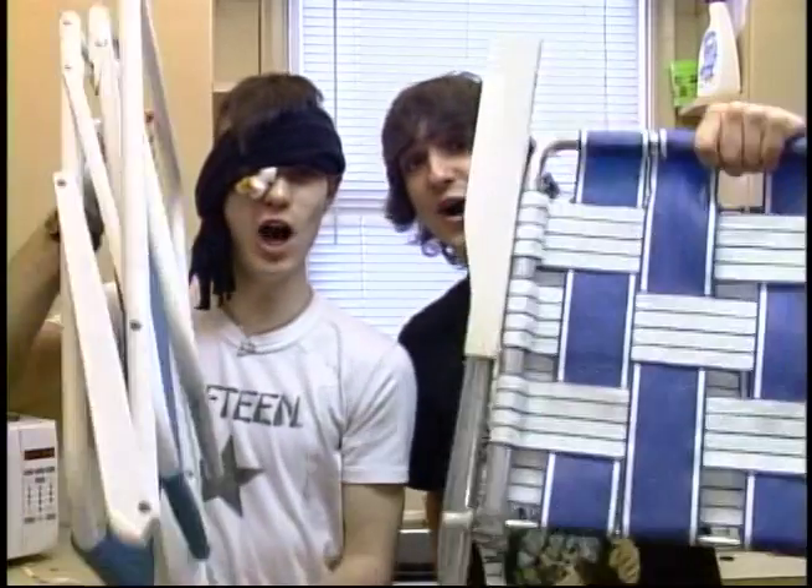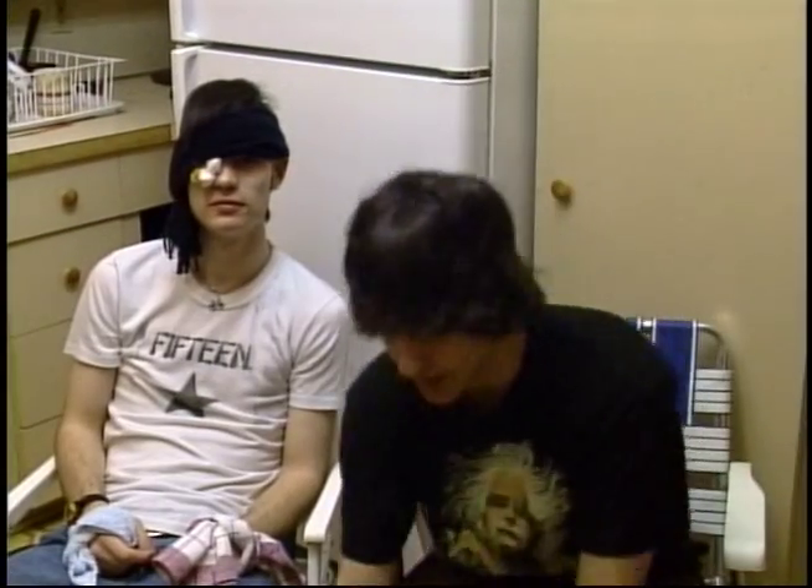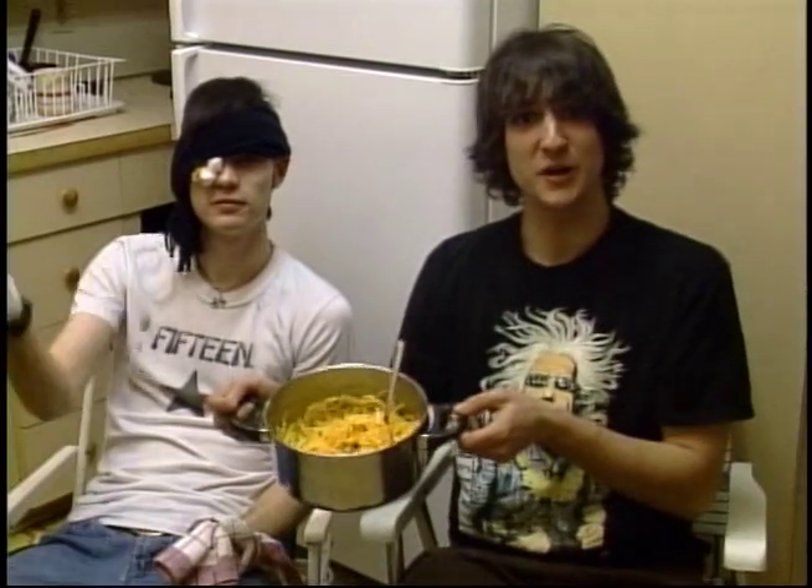An essential part to every college kitchen is lawn chairs. Step one, open lawn chairs. Ow, my solar plexus. Step two, sit down. To avoid creating excess dishes, eat right out of the pot.